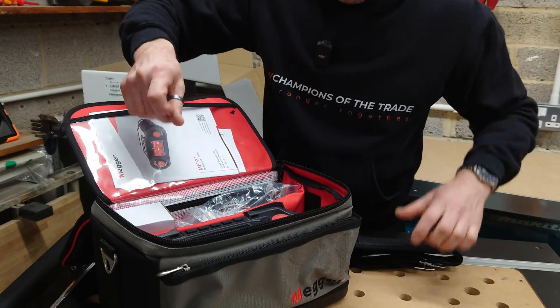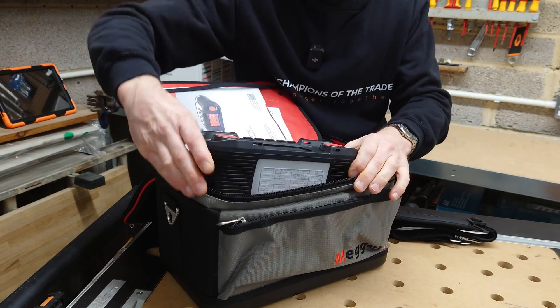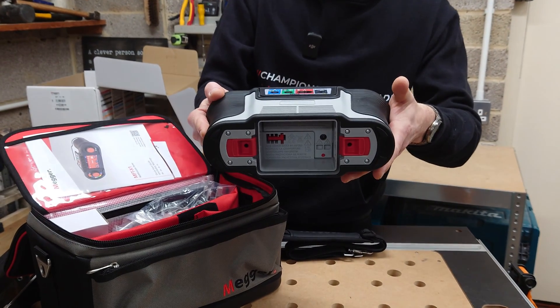So, one strap. And most importantly, the tester itself, which is surprisingly light — but obviously the battery hasn't been installed yet.